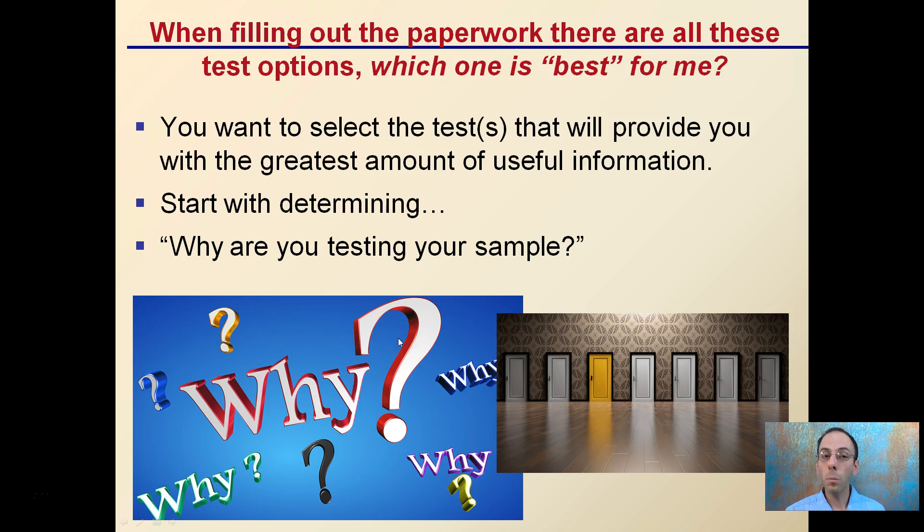When filling out your paperwork, there are typically a lot of test options. You don't necessarily want to go with the cheapest or all of them — look for what will give you the most useful information for your conditions. Start by determining why you're testing: are you looking for a general nutrient profile, just the pH, soluble salts, or organic matter? When in doubt, contact the lab. Generally, a standard soil test will give you great base information, with more detailed options available from there.